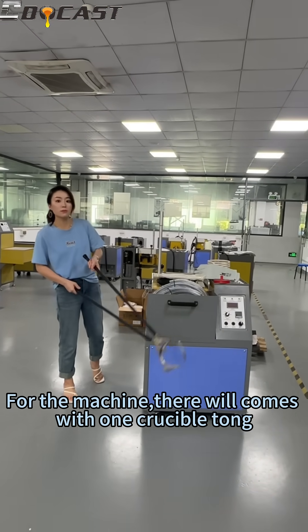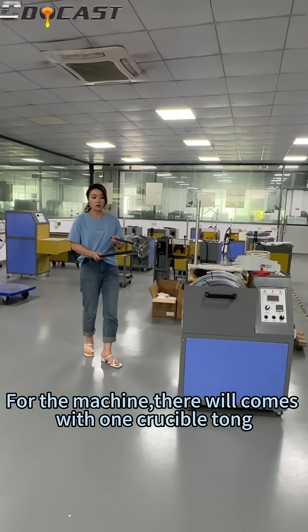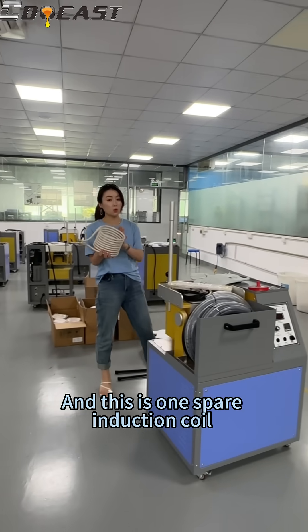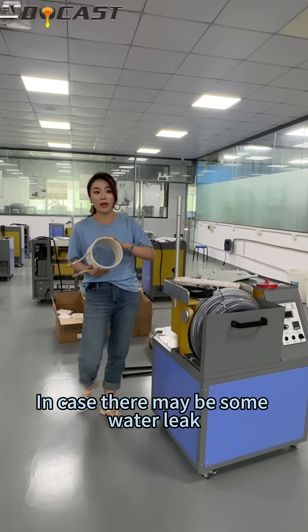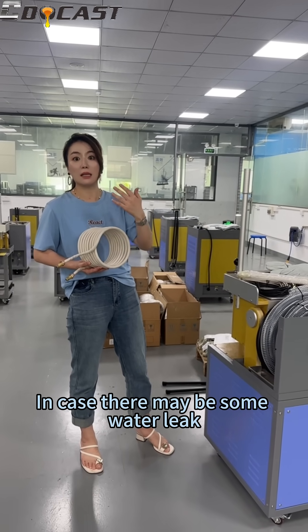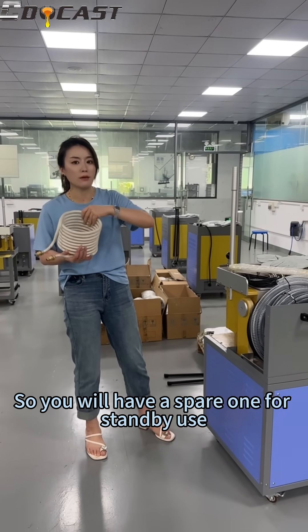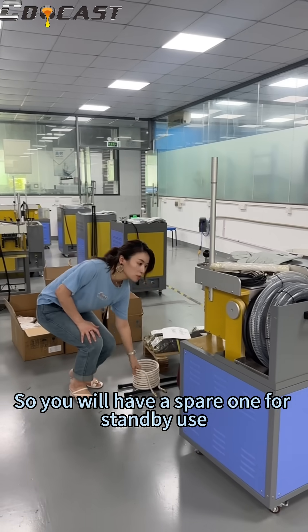For the machine, it will come with one crucible. And this is one spare induction coil. In case there may be some water leak, maybe you will damage your induction coil, so you will have a spare one for standby use.